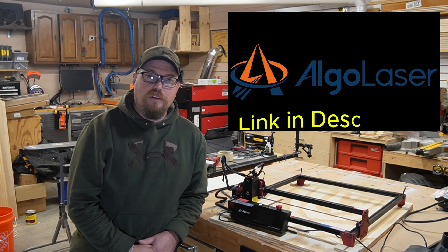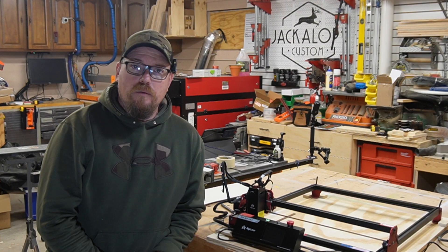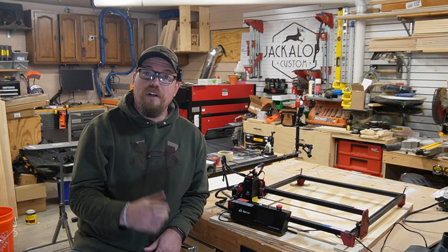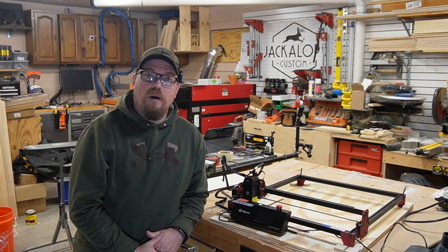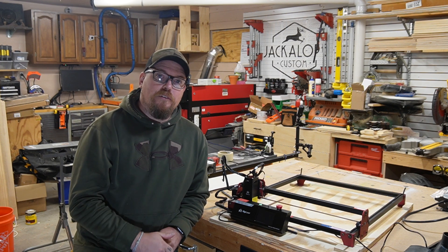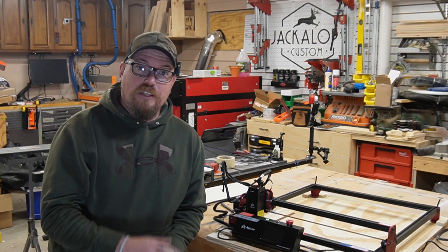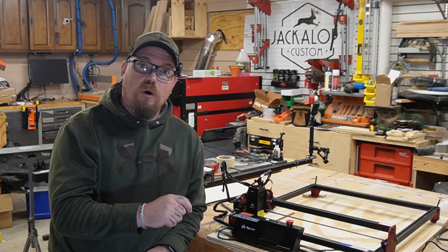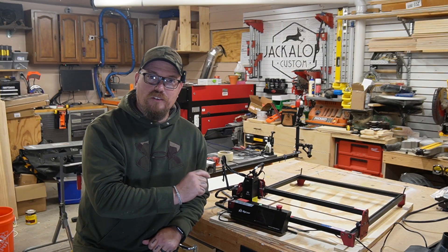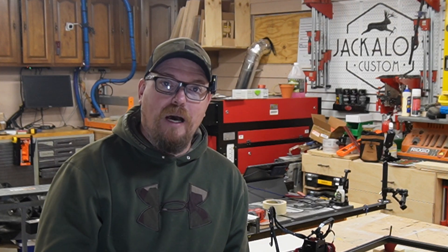Hey guys, the people over at Algo Laser sent me this DIY Kit Mark II recently to check out and make some videos about. I'm going to walk you through some of the features of this unit and why I think this would be an excellent choice for somebody just starting out their laser journey — although it's great for experienced users too. It's super easy to set up. The Algo OS user interface and touchscreen is extremely intuitive, and at this price point it cannot be beat.